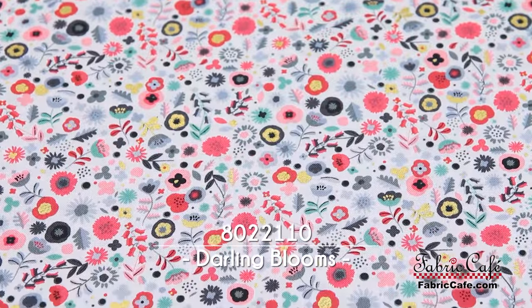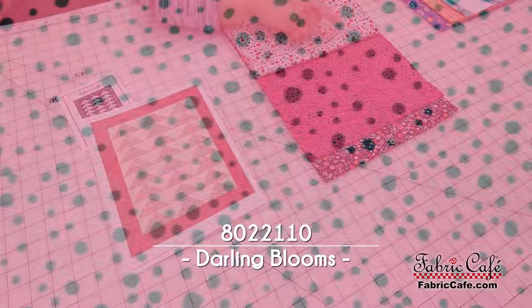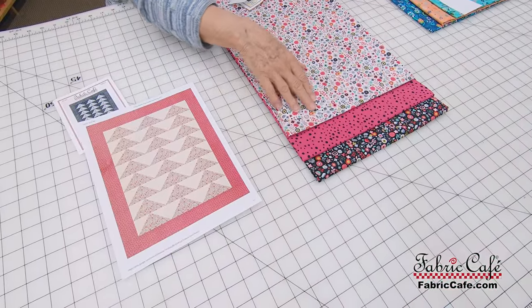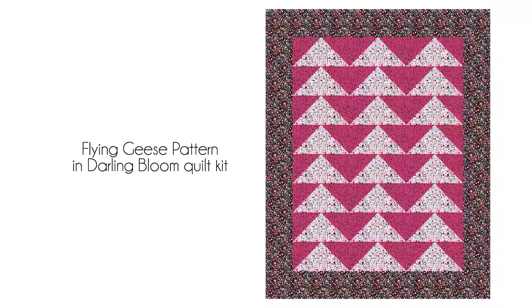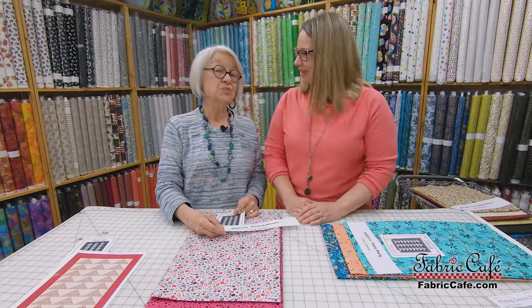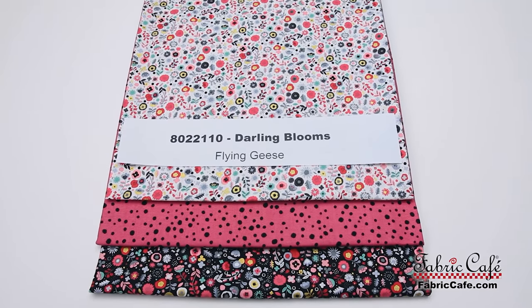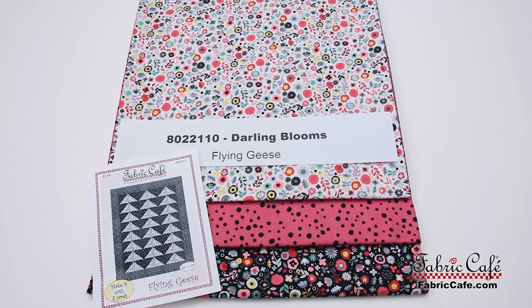This next option has an adorable little print as fabric number one. The number two fabric has little black dots that mimic the little black flowers and flower centers, also tying in with the black in the focus fabric. Your geese will be made from fabrics one and two, and your border will be this darker fabric. We have an image on screen so you can see what the finished quilt will look like. That dark black border is really going to pop along with the geese in the center. The number is 8022110, and it's called Darling Blooms. Flying Geese is your pattern unless you pick a different one.